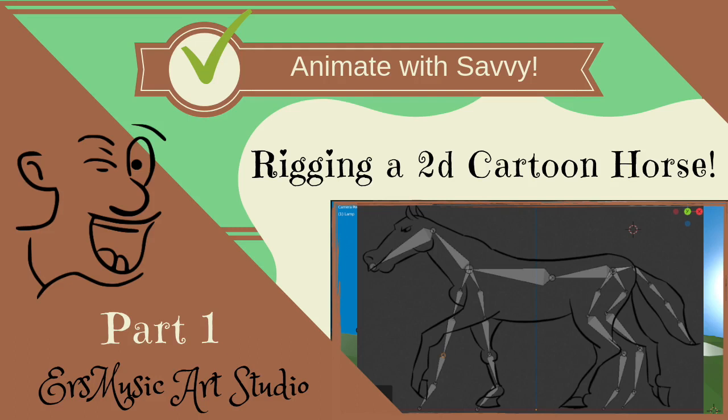Welcome to ERS Music Art Studio. Anime with Sabi. Rigging a 2D Cartoon Horse, Part 1.